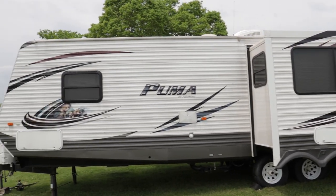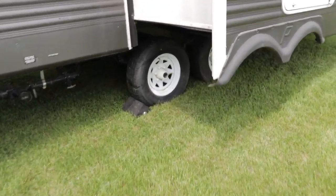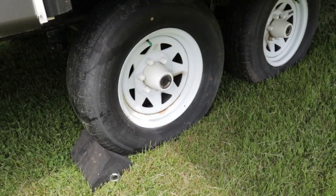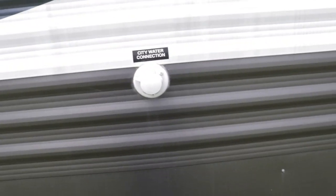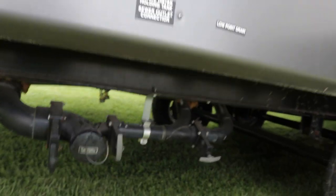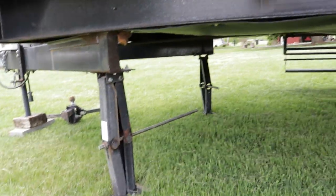Tires are in good condition. The axles are EasyLube Dexter axles — you can grease your axles right at home; you don't have to take it to a dealership. Outside shower with hot and cold running water. These are your water hookups for when you're camping at a campsite, and these are your dump or gate valves, centrally located. Heavy-duty stabilizer jacks. The underbelly is enclosed but I do not believe it is heated.